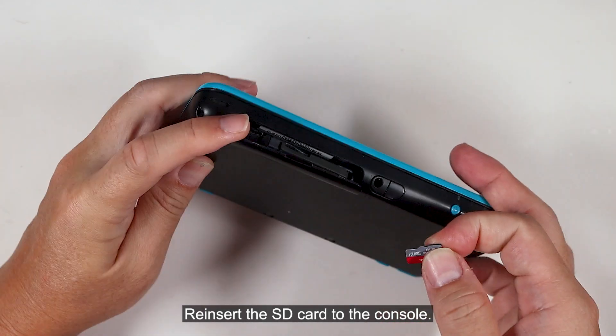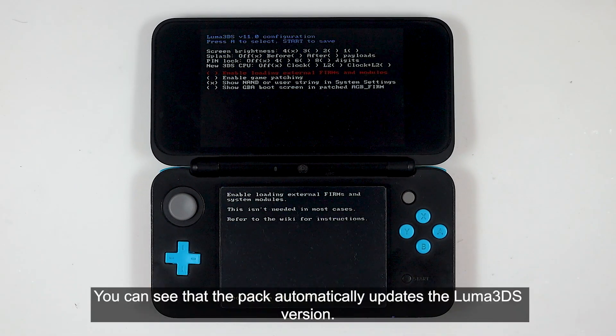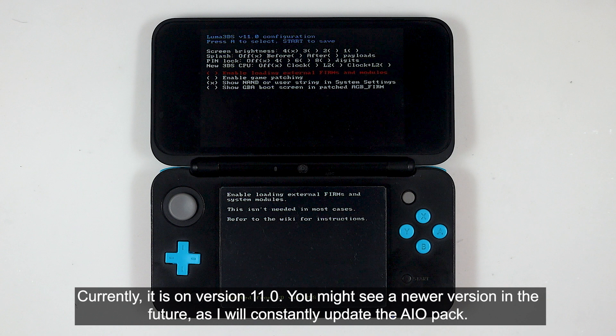Replace the existing files and folders. Reinsert the SD card into the console and turn it on. You can see that the pack automatically updates the Luma 3DS version. Currently it is on version 11.0.